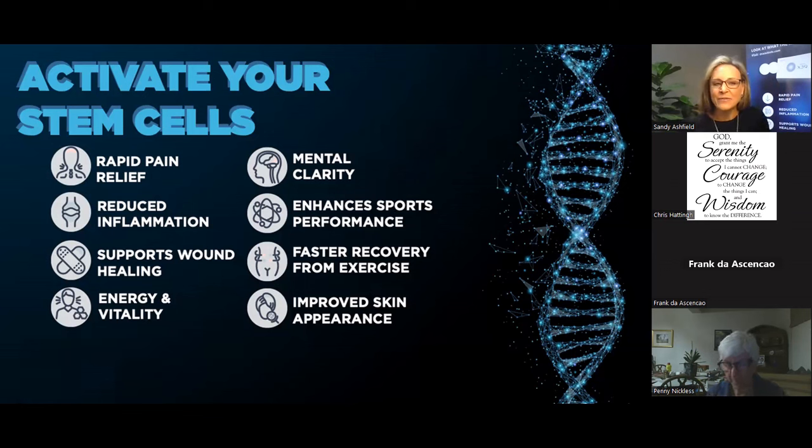Another wonderful benefit we see from stem cell activation is the improvement in skin appearance, directly correlated to the increase in collagen in the body. Collagen is such an important protein. You may remember when some years ago, collagen was launched onto the market in the form of a powder — bovine-sourced or marine-sourced — and we were stirring it into tea and coffee. It made a tremendous difference to skin, hair, nails, and joint pain. But imagine if we can, through this technology, be stimulating our body's own collagen. It is so much more effective and the results are greatly enhanced.